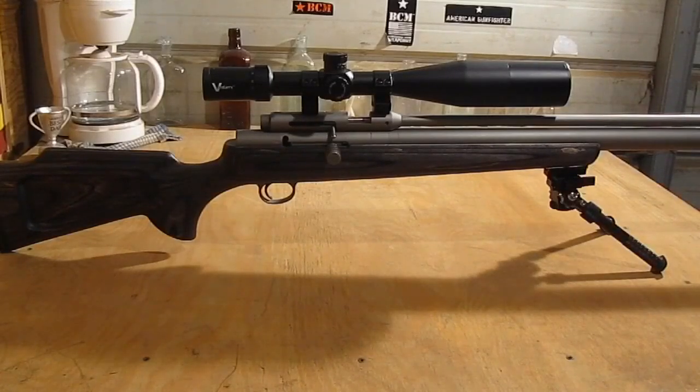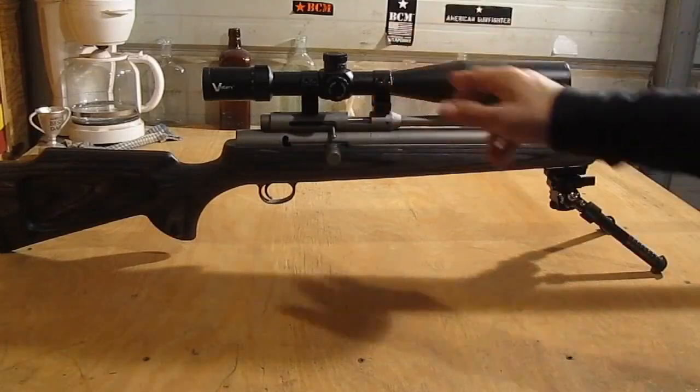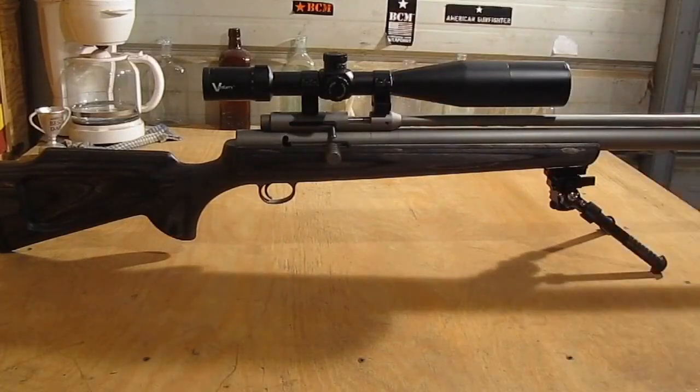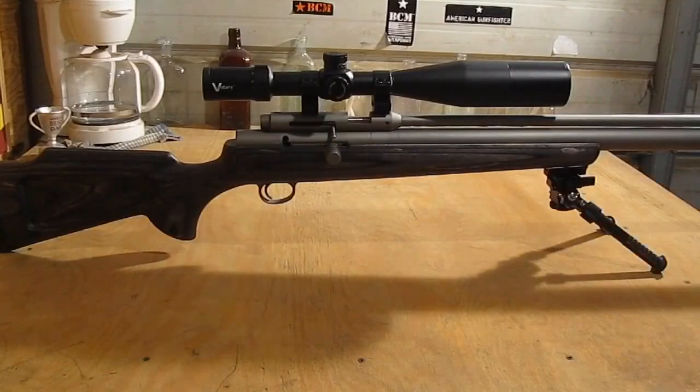I topped it off with a Van Steri scope. I didn't cheap out — it's a couple hundred dollar scope, not a real expensive one, but I didn't go with $50 knockoff scopes like I usually do. Also has a knockoff AccuShot bipod, but still made very well.